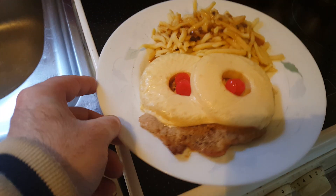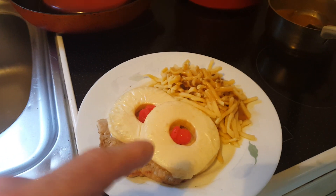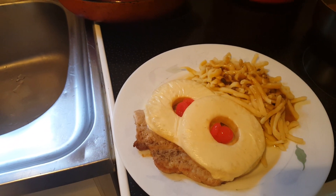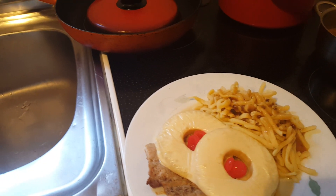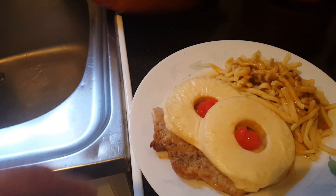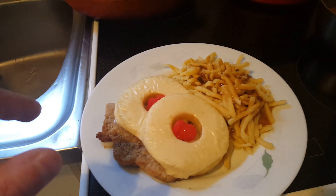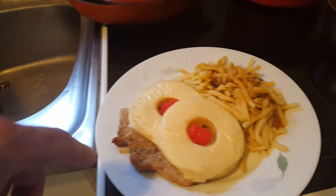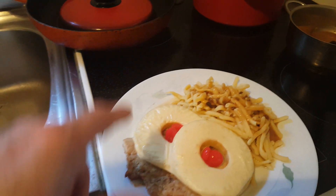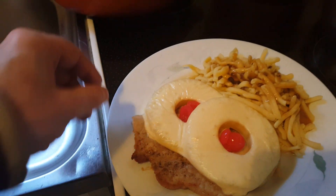Now the cheese didn't bake as nicely as I expected or as I wanted to, because it is a different type of cheese — that is not cheddar cheese, that is a light cheese type. Light cheese doesn't become brown as you want it to, it doesn't get the crust on top. So I picked the light cheese to make it look a little bit something like this.